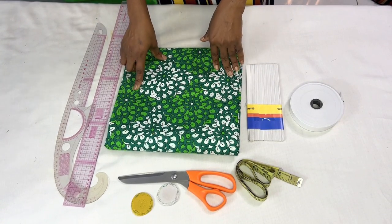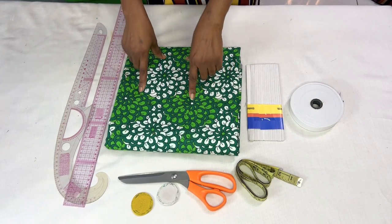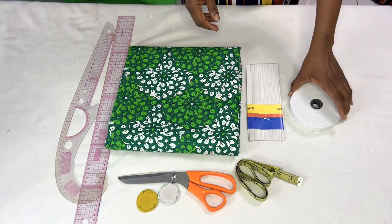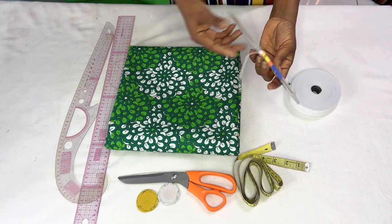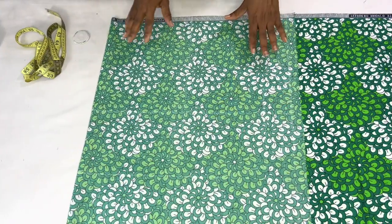To get started, the materials we're going to be using for this tutorial are: fabric, scissors, tape measure, chalk, straight ruler, curve ruler. We're also going to need elastic for the shoulder and waist region, and a smaller size elastic for the hem of the sleeve.